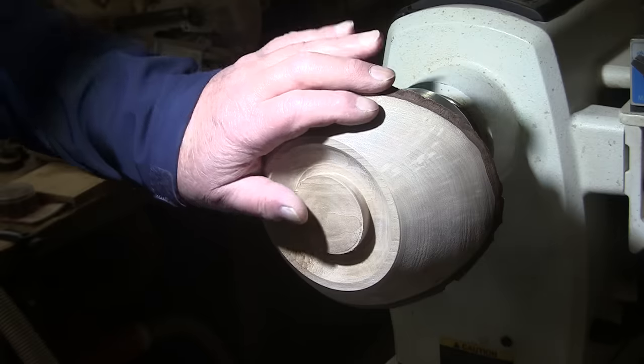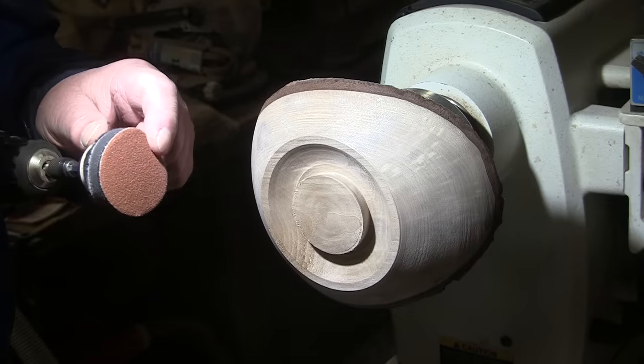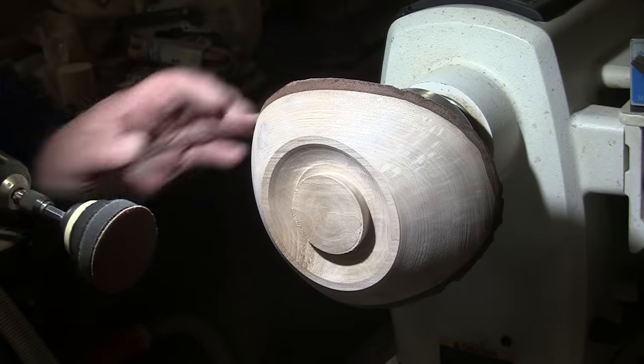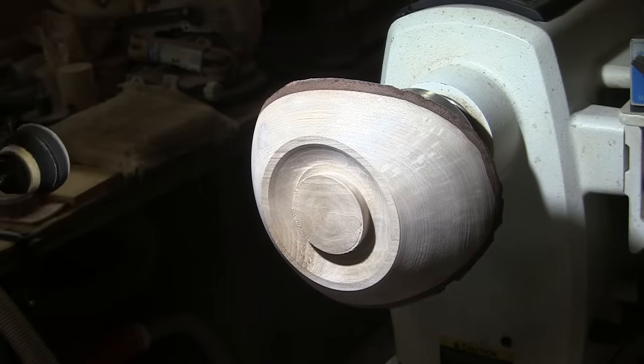So I'm going to seal that up now after I sand, so I don't have to get close to that edge when I'm working on the top side and don't mess up my beautiful bottom — no, not that bottom, this bottom. When that's done, I'll be using my 2 inch disc starting at 80 grit and working up through 400. I'll have the lathe spinning in reverse for that at 350 RPM.